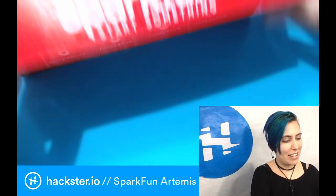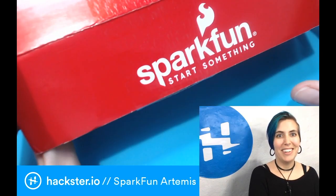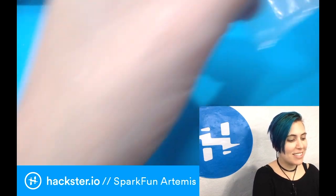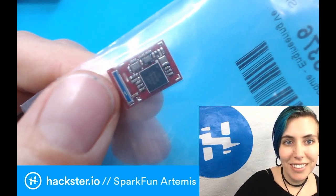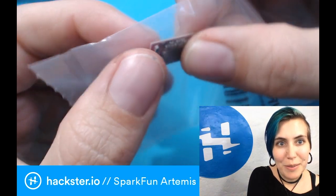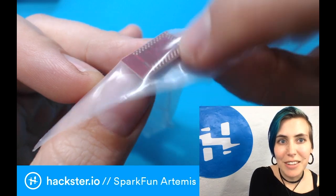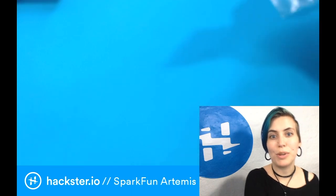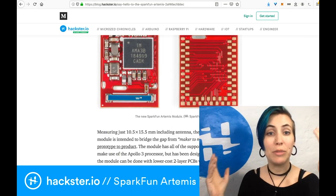One thing I noticed is that now they have a glossy box — what is this? This is not the SparkFun box I remember, but it's got some cool stuff on it. First up, this tiny little device here is the Artemis module itself. Look at how small it is! It's got an antenna on it for Bluetooth 5 and it can be mounted directly to other PCBs so that you can create your own board with it, and there's a ton of reference materials for that. The module itself measures just 10.5 by 15.5 millimeters.